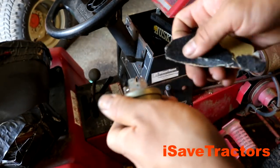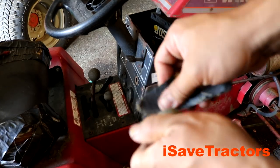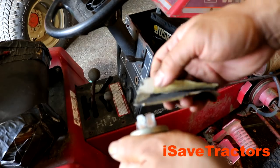My suspicions were correct — some of the prongs were covered in heavy corrosion. After I sand off all the corrosion, I'm going to use my multimeter set to continuity and confirm all the contacts are made.